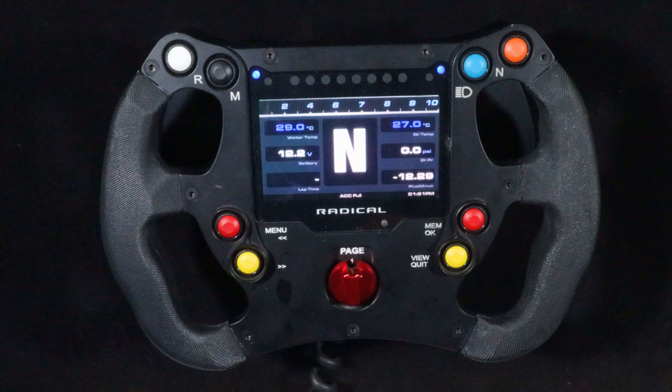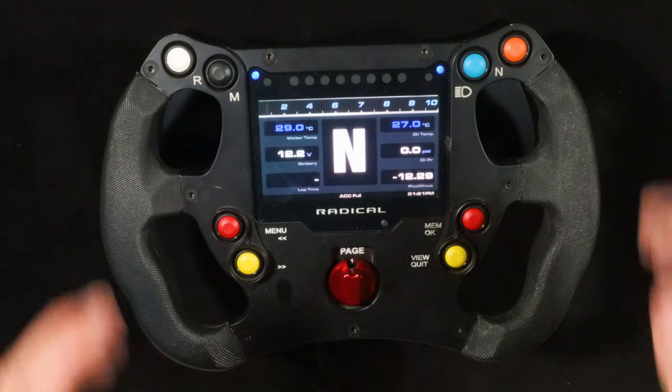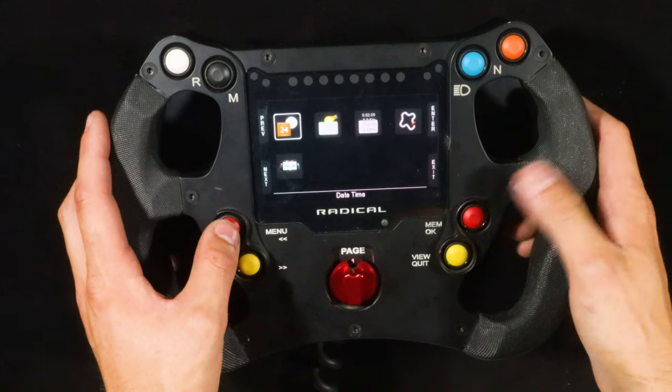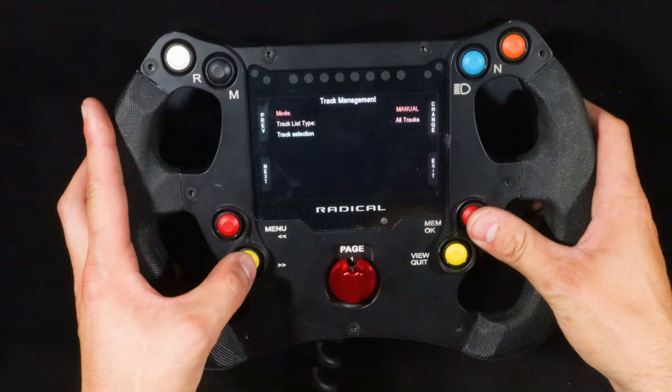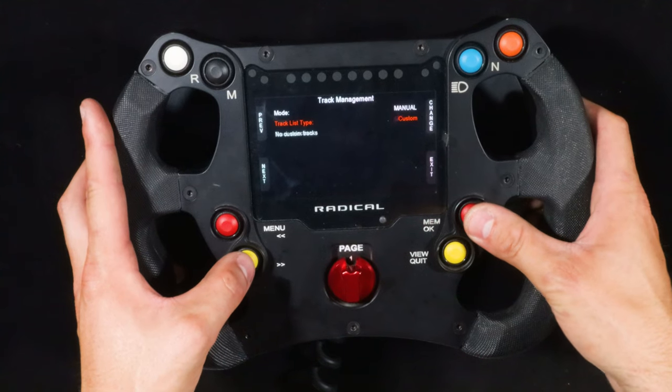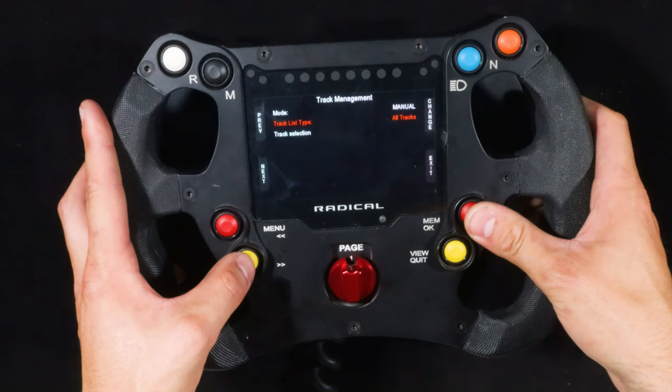From here, we will put ourselves into the driver's seat. Then we will turn the car on but not start it. We will now set the track for the car. You will do this by navigating through the menus. Once the track is selected, back out of the menus until the default screen is reached.